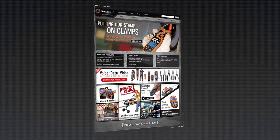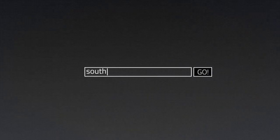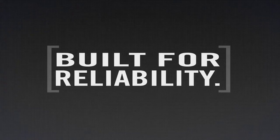For more information on the complete line of Southwire tools and testers, visit our website at southwiretools.com. Southwire tools – built for durability, built for reliability, built for work.